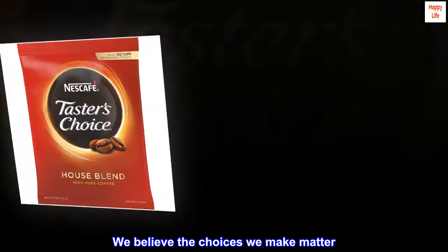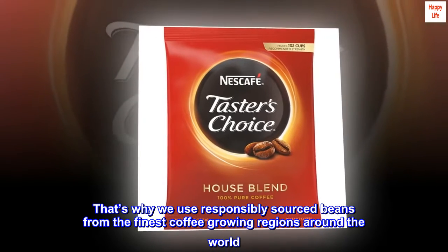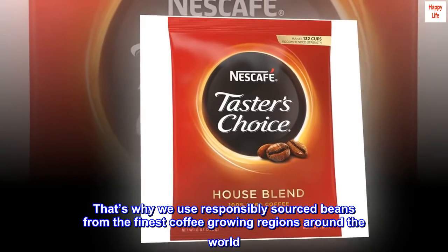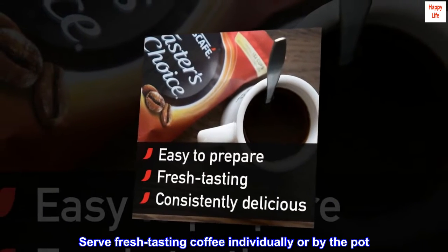We believe the choices we make matter. That's why we use responsibly sourced beans from the finest coffee-growing regions around the world. Serve fresh-tasting coffee individually or by the pot.